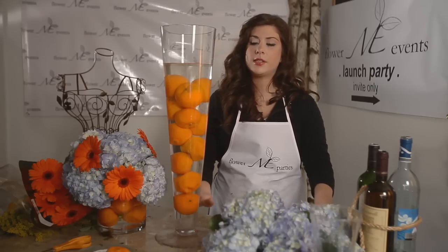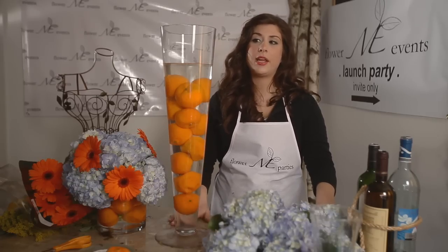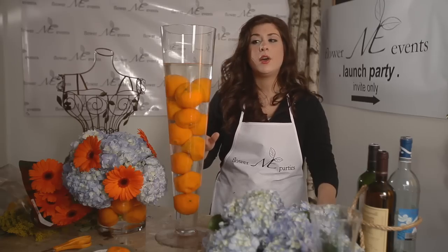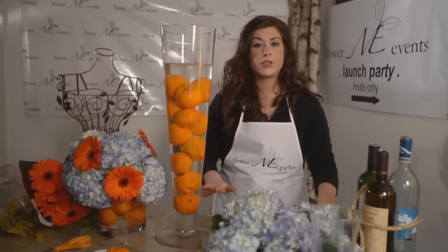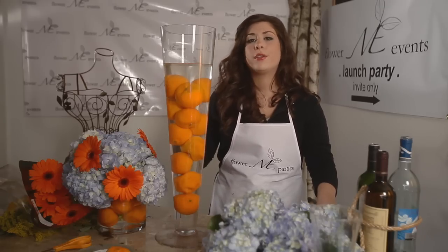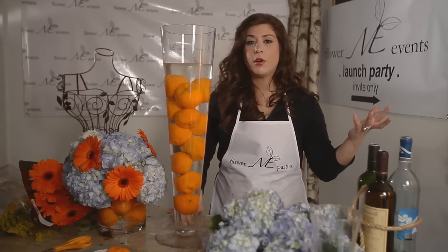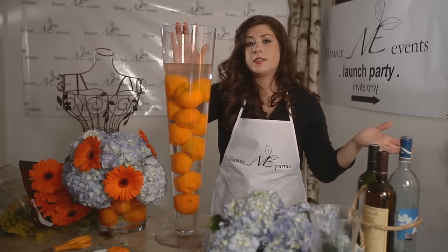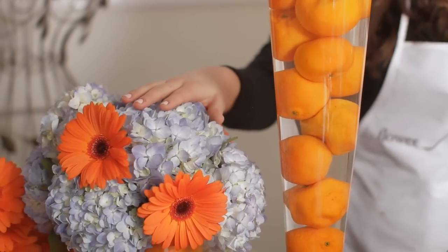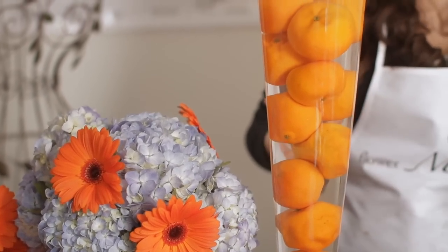Today, I'm going to show you how to make a tall style vase arrangement and tell you when and how you should incorporate alternating heights in your event. Alternating heights are great if you have a large number of tables — whether it be a party, a wedding, or any kind of event. If you have 30 tables, it might be overwhelming to walk into a venue and see all these tall pieces, and on the contrary, it might be underwhelming to see all these low pieces. So this is a great concept to use if you have a lot of tables.